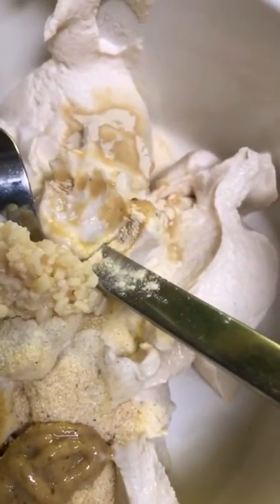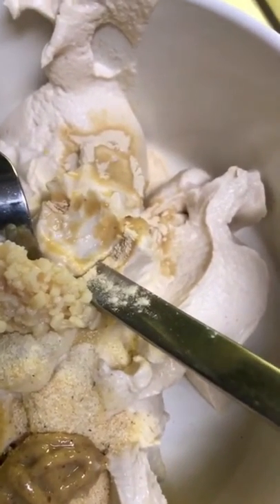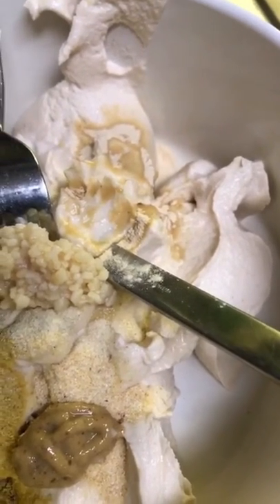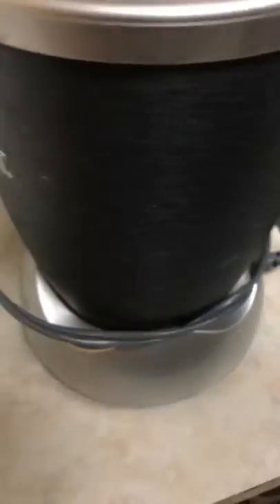I put in a half a teaspoon nutritional yeast, a quarter teaspoon of onion powder, quarter teaspoon garlic powder, a clove of garlic, black pepper, and a little bit of salt. Now putting it all in the blender.